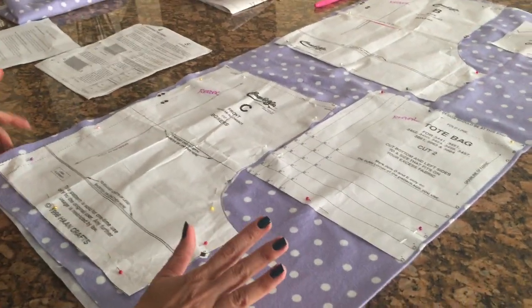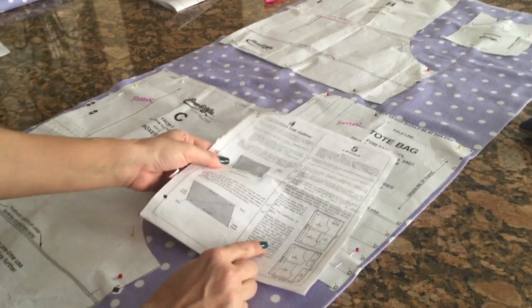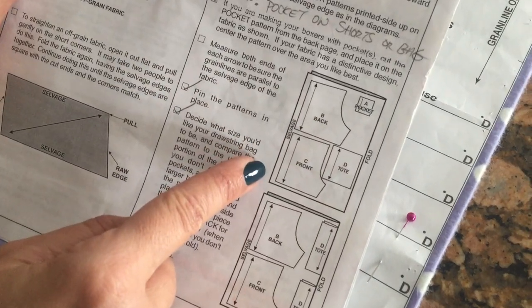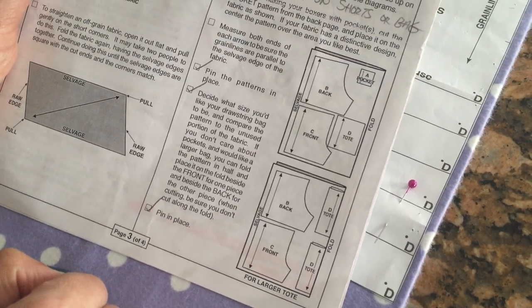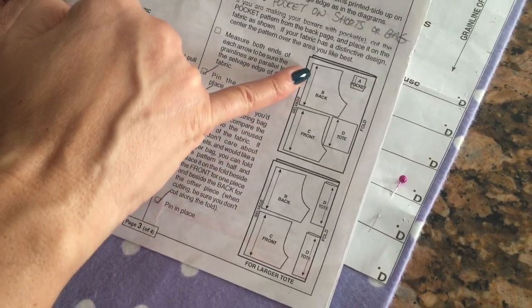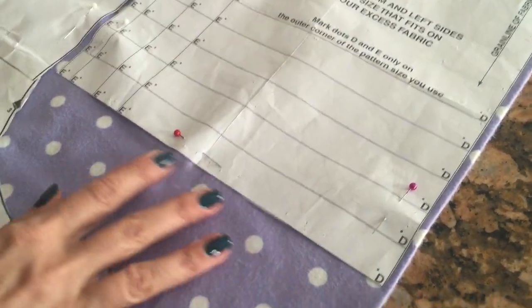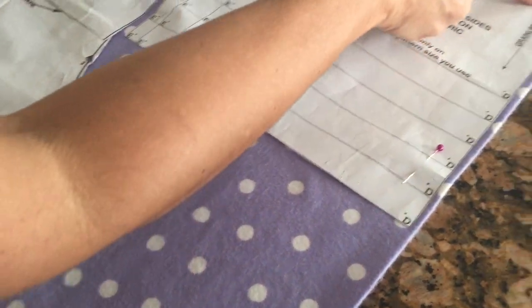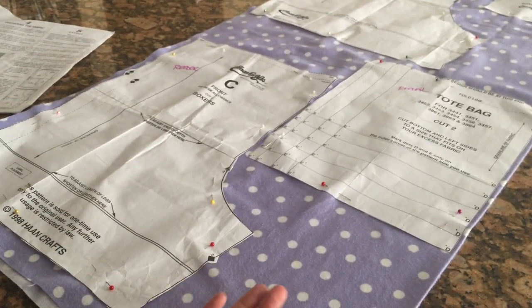Once it's pinned, you want to double-check a few things on your pattern. First, check how it fits on the fabric. According to the directions, the selvage edge or rough edge should be on this side, and the fold on the other side - you can see it should fit with the fabric you have. The other thing is the direction: these arrows on the pattern follow the direction of the fabric. My fabric is not directional because the dots are every which way, but if it were stripes, I'd have to make sure all the lines on all the patterns face the same direction.